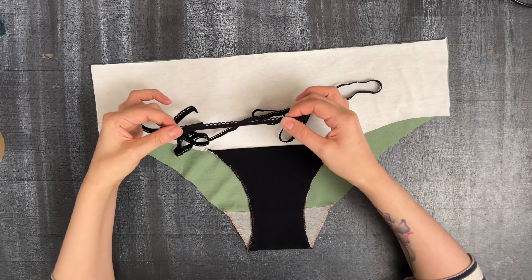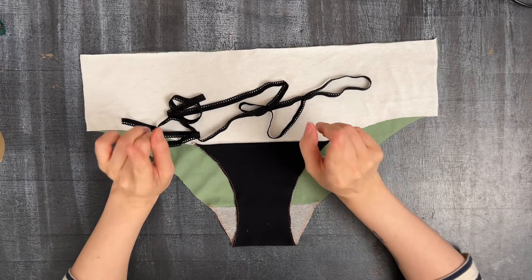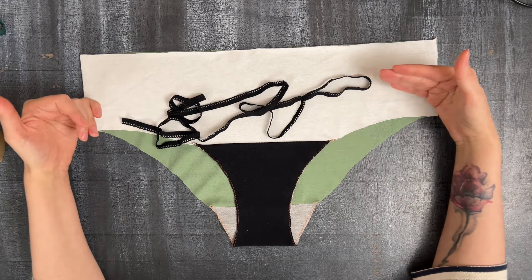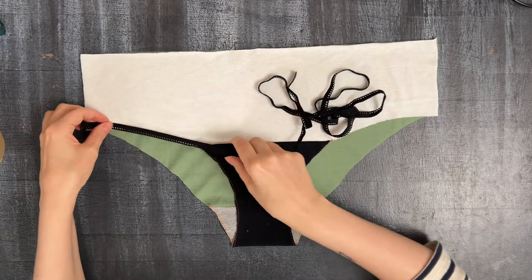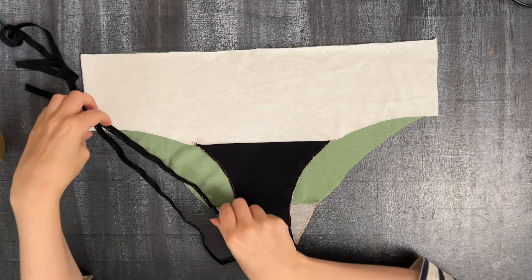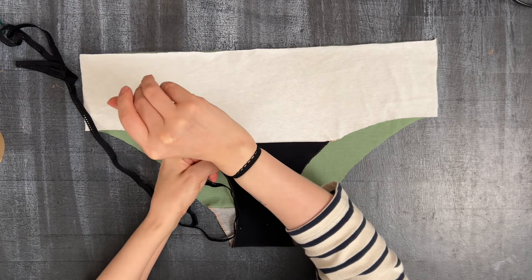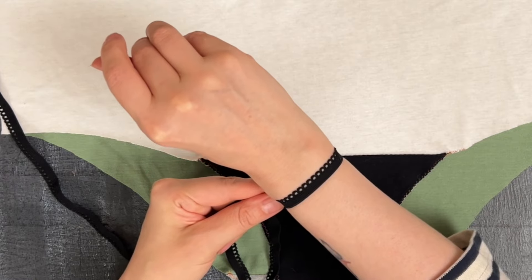As I mentioned before, I'll be using this elastic — it's quite stretchy, really nice and soft. Here comes one of the biggest problems that appeared again and again in your comments when we were asking what you dislike about ready underwear. A very common problem is that elastic around the legs is way too tight, and I agree. Even if it's just a little bit tighter than you like, it can feel quite unpleasant.